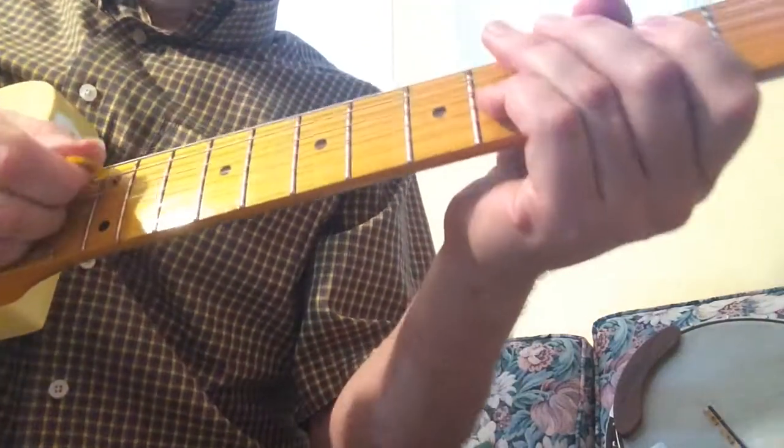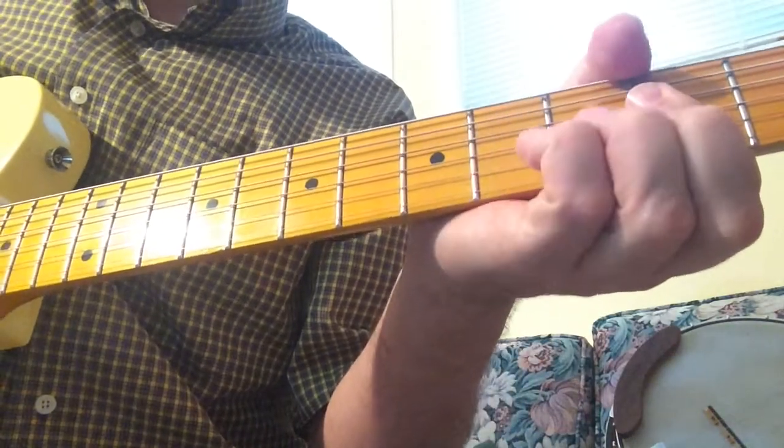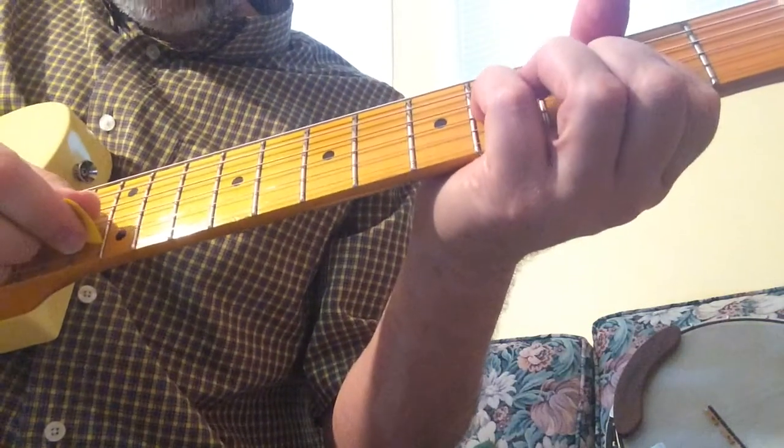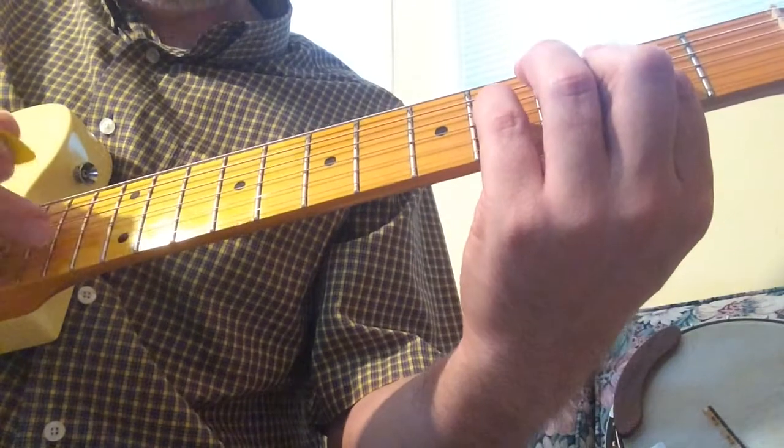When you're playing the chorus, you're playing strings 5, 4, and 3. And then you incorporate string 2 as well, so you're playing all the middle strings basically from 2 to 5.